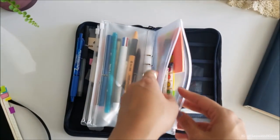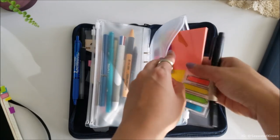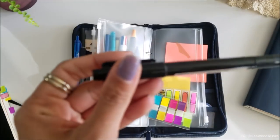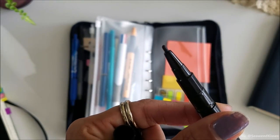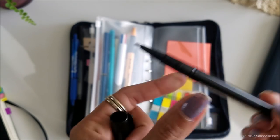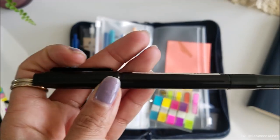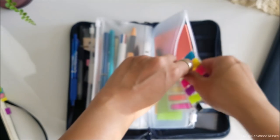Last but not least, in the back I have the third compartment where I keep extra post-it notes, my page flags, and then this is actually a Muji pen — I like it because the tip is really thick and I use this if I have to send out any packages or write out any darker labels. It's really hard sometimes finding Sharpie pens because everyone hoards and hides them, so I have my own pen where I don't have to dig around and look for it.